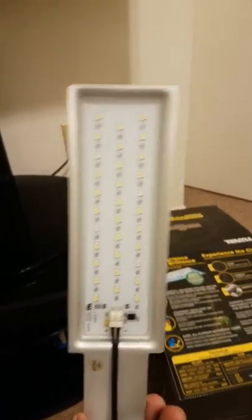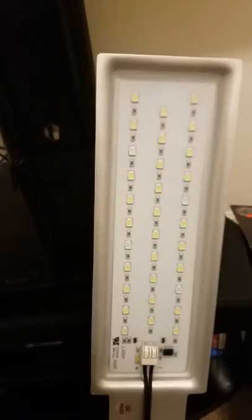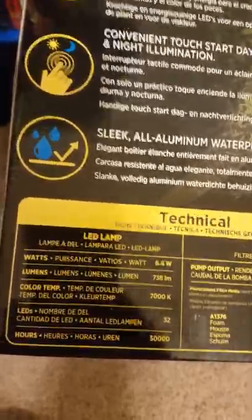We have the light fixture. According to the literature there are 32 LEDs on this, and I believe either 4 or 8 of those are blue. Color temperature rated at 7,000K.